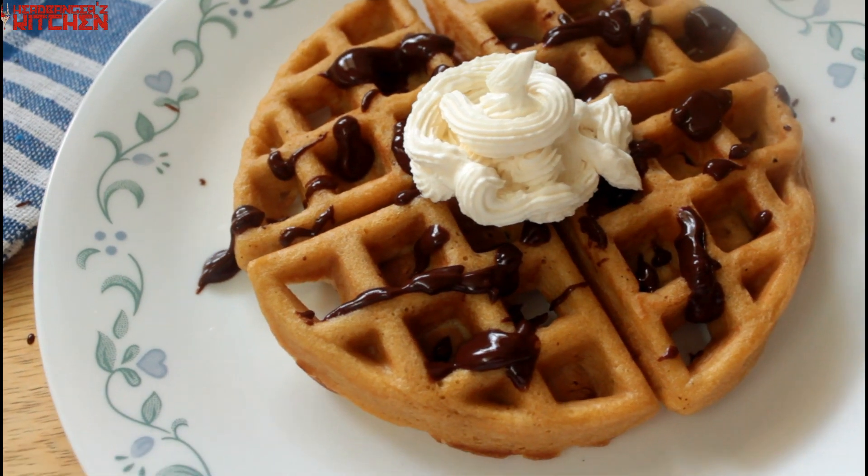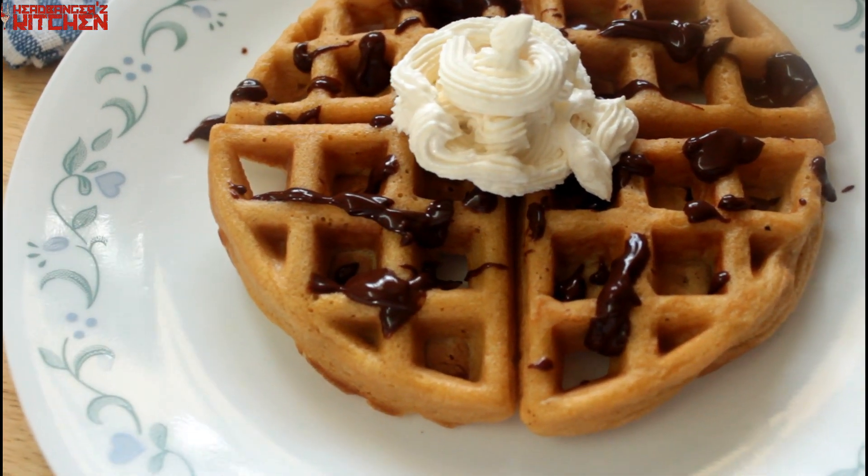You would have seen that waffle and you would have seen my live stream where I told you I am going to show you how to make a keto waffle. We are going to make a delicious keto waffle today using peanut butter, and we are going to top it with some chocolate ganache and some whipped cream — it's going to be delicious.